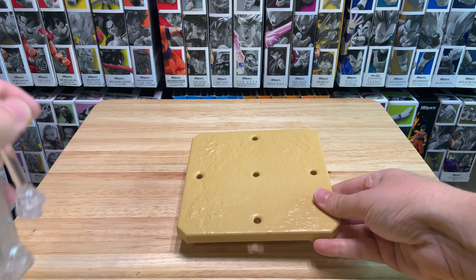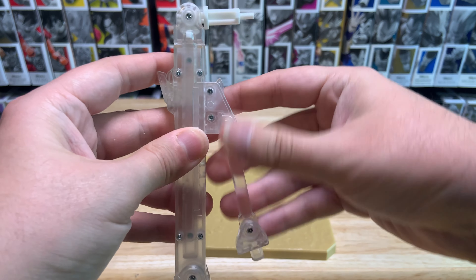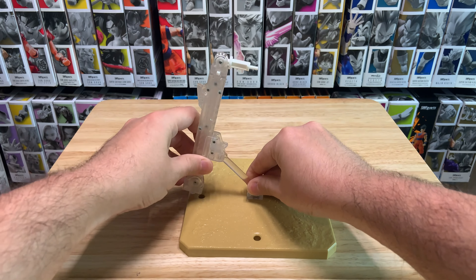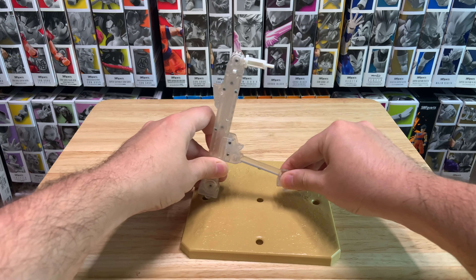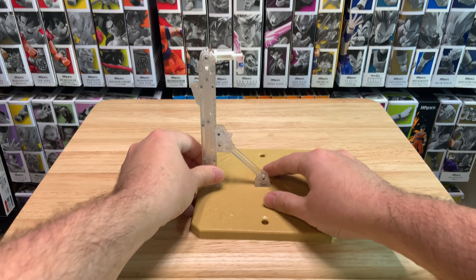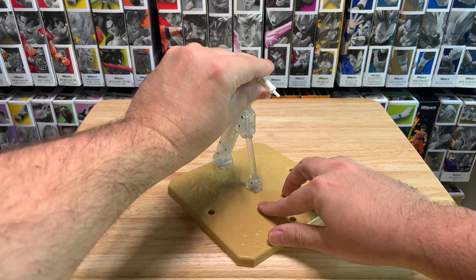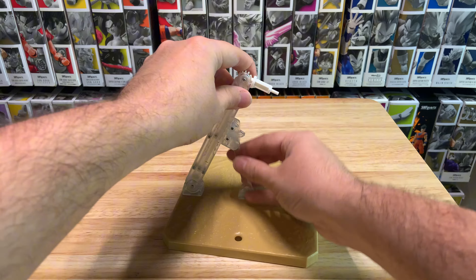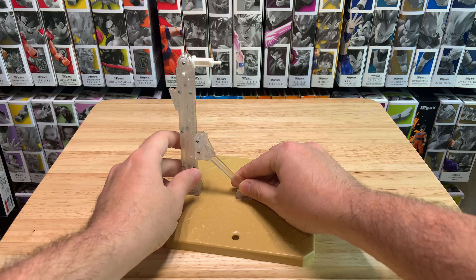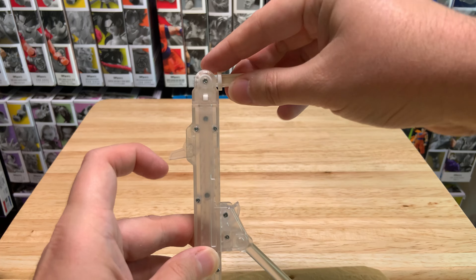Let's kind of get all this together and see how it works. We'll start with the stand here. Essentially this lever — you can tighten that, slide this up and down. Let's put it in here for now. It looks like you can get a bunch of different angles. Let's try this angle starting out. If you want to make it go further in, you can adjust that there. We'll put it straight up for now.